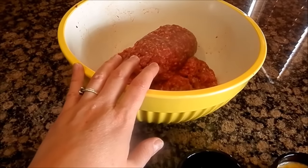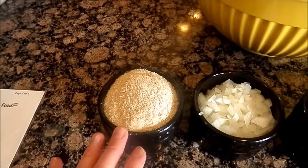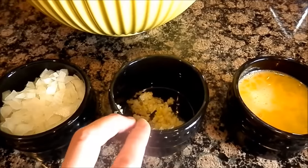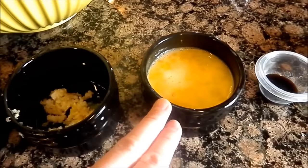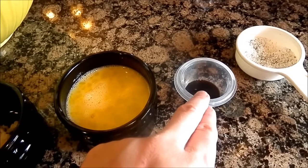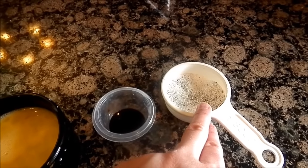You will need one pound lean ground beef, a third cup dry bread crumbs, one fourth cup chopped onions, one garlic clove minced — though you could do more, it really makes it yummy — one egg beaten, one half teaspoon Worcestershire sauce, a teaspoon of salt, and a fourth teaspoon of pepper.